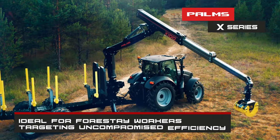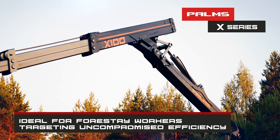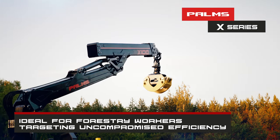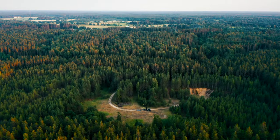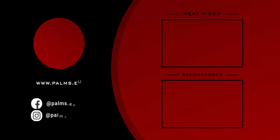X-Series Cranes offer the longest reach combined with the highest lifting capacity, making these cranes ideal for forestry workers targeting uncompromised efficiency. Palms — simply find machines that are built with passion.